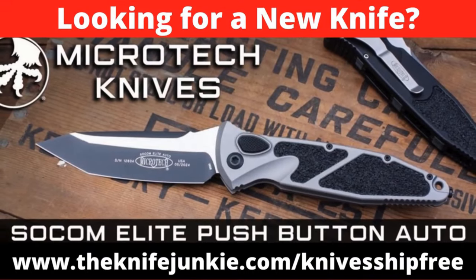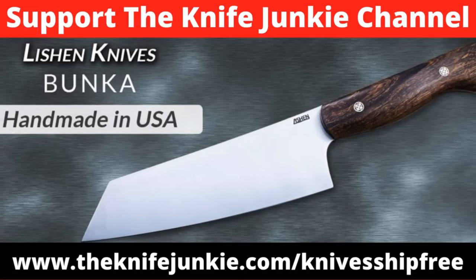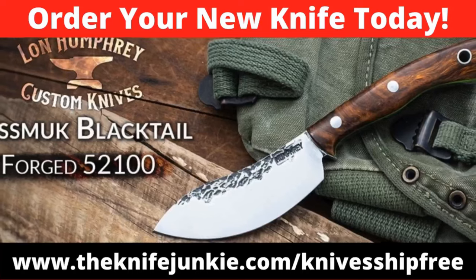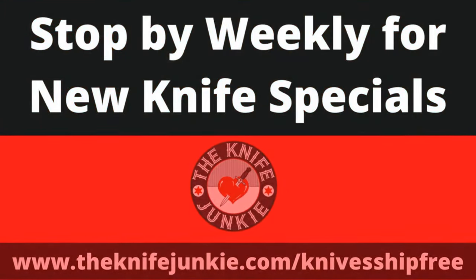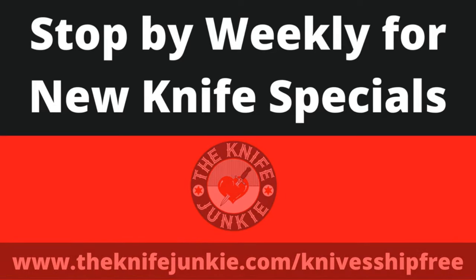Among this week's specials at Knives Ship Free: the Microtech SOCOM Elite is the pinnacle of tactical utility cutlery — the original SOCOM folding knife was introduced in 1996 and has been improved numerous times. Christian Lishan makes knives one at a time in his own workshop, and his craftsmanship has earned a growing following. The Bunker is a full-tang kitchen knife with a 6.4-inch blade of AEBL stainless steel. Lon Humphrey forges beautiful functional art at his shop in Ohio using tool steel and premium wood handle scales. The Nesmuk Blacktail is loaded with stunning handle selections. Get these deals at theknifejunkie.com/knivesshipfree.